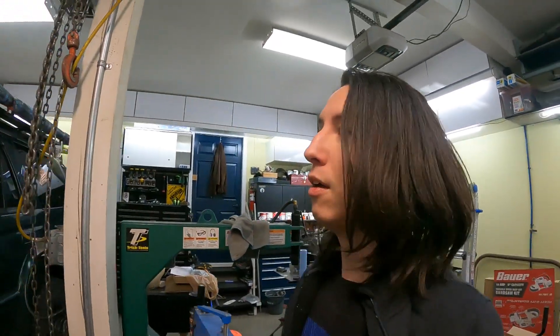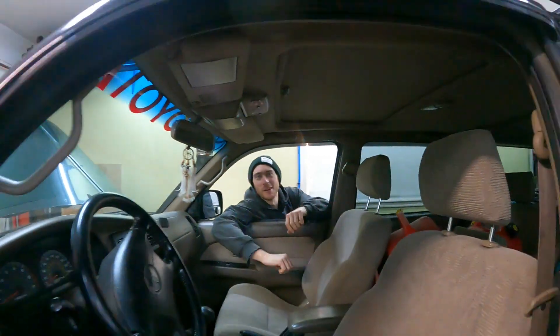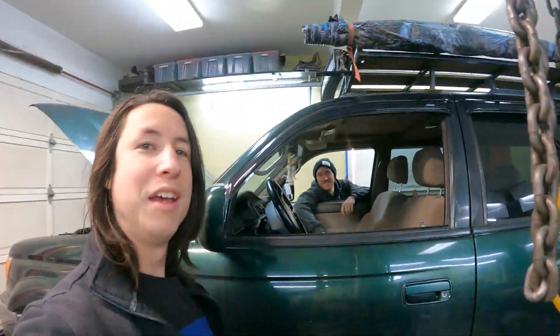Welcome to Project Addiction. So today, real quick video — we've got André, and his 4Runner back in the shop here today.